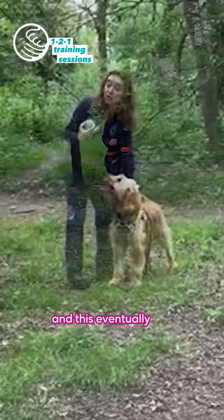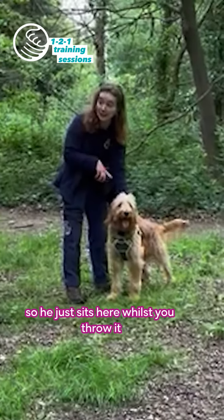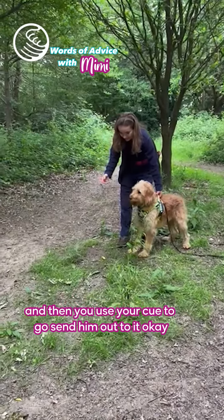Eventually you're going to start to take the pressure off the harness entirely, so he just sits here whilst you throw it, and then you use your cue to send him to go get it.